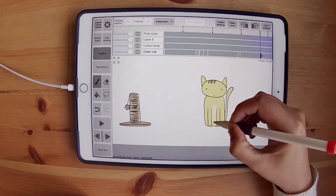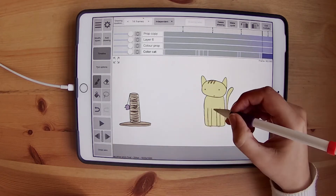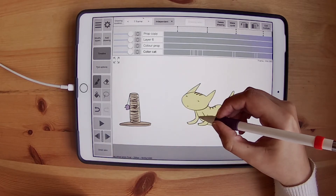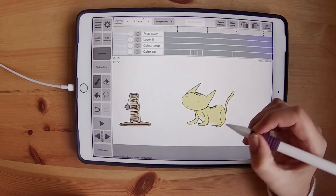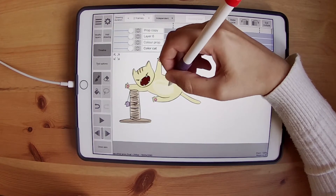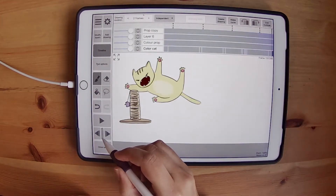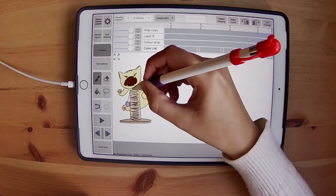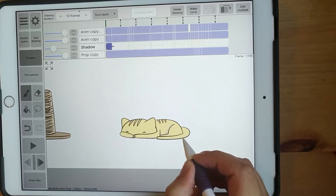Now I have to animate the fur of the cat, so I'm going to do it frame by frame. I have to go back in front and see if they make sense. And now I'm going to start the shadows.